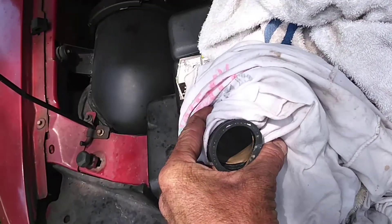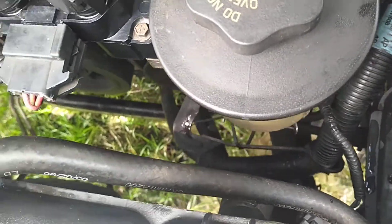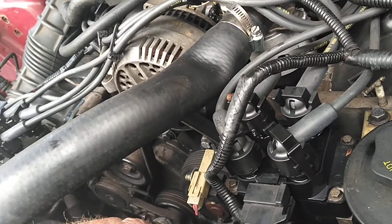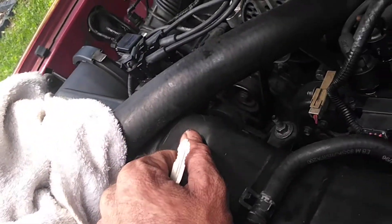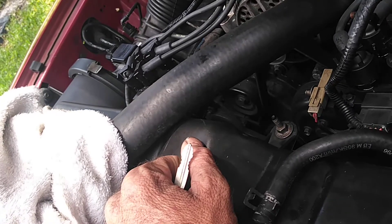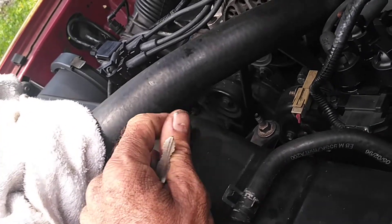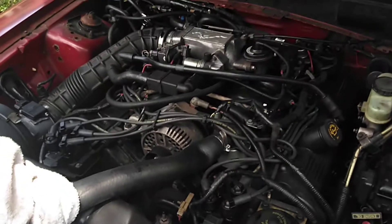You see how I have it cleared up? I'm going to spray water in. Now there's another big hose at the bottom I've already disconnected. So what I'm going to do is get the car running, get it idling, and spray water through this hose — try not to get it on these coil packs and stuff. I'm going to let it run through the motor as it's idling and come out at the bottom hose, cleaning out all the gunk and stuff.